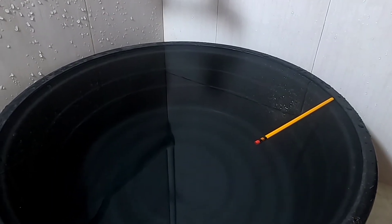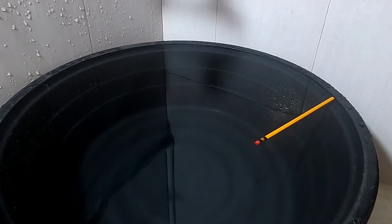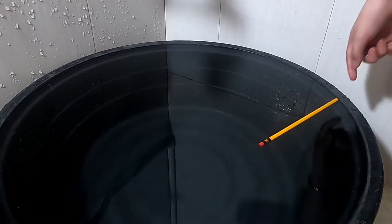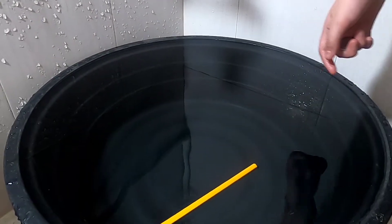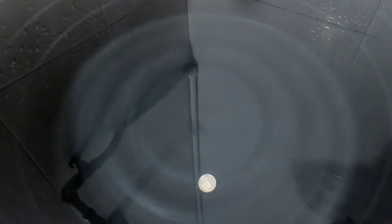As you can see, when I drop the pencil, the pencil floats. Now let's put the one peso coin in. Here's the one peso coin. It sinks! Yeah, look at that — the coin sinks. The pencil floats.